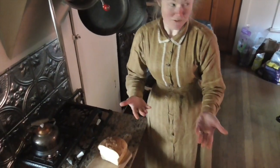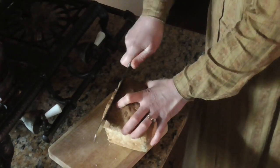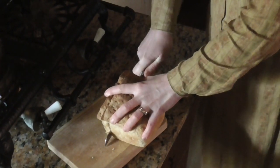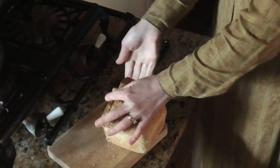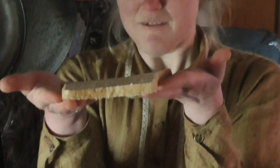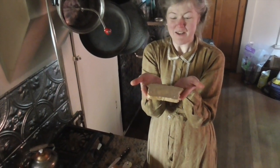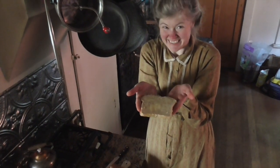Now all I have to do is slice it off the loaf. There I've got my nice, thin, perfectly buttered slice of bread. I could not have done that if this was pre-sliced — this would be a pile of crumbs in my hand. It's not about competence, it's just knowing how to do it.